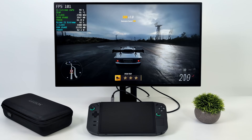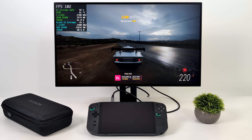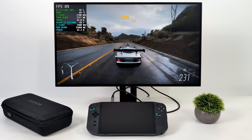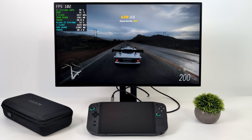Forza Motorsport is one I've always had really good luck with. Dropping settings from medium to low you can even run it at 120 Hz and it still looks good at 1080p. But with our current settings — no scaling, 1080p, medium settings — we had an average of 94 FPS.